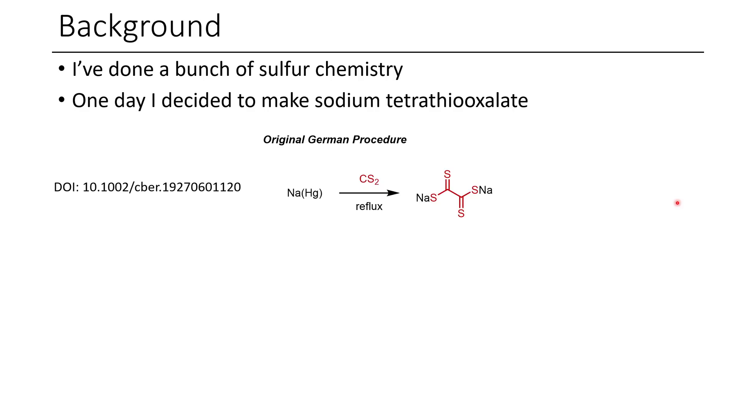There was an original German procedure I found, published in 1927, where they take a mercury amalgam and carbon disulfide, and simply at reflux of the carbon disulfide, they're able to make sodium tetrathiooxalate. Naturally, if you look at this procedure, there's one element we don't really like to work with, and that's mercury.